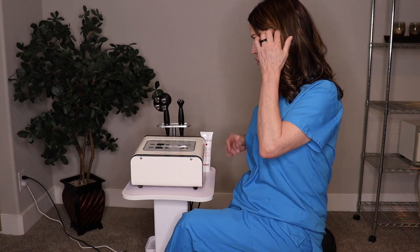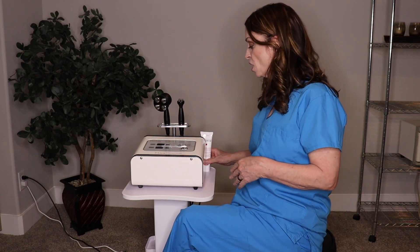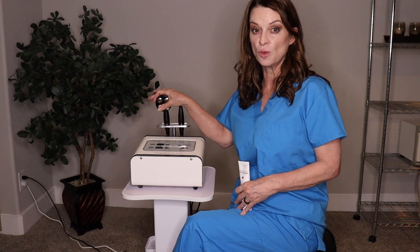You do get the high frequency cream with your machine. This is a wonderful conductor and is very hydrating. We also include the PPC cream, which is specifically for the body. This heats up a little bit, which is going to amp up your treatment when doing the body.